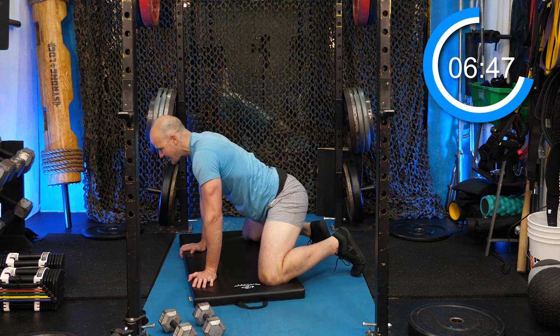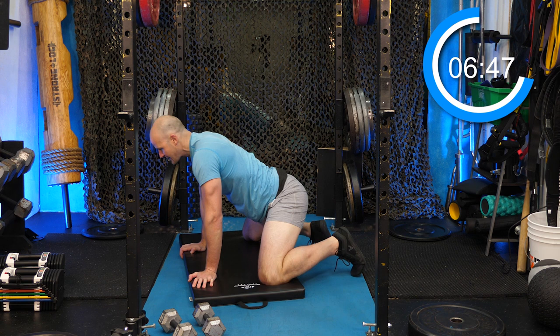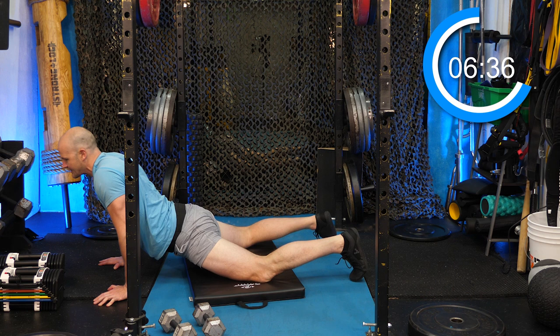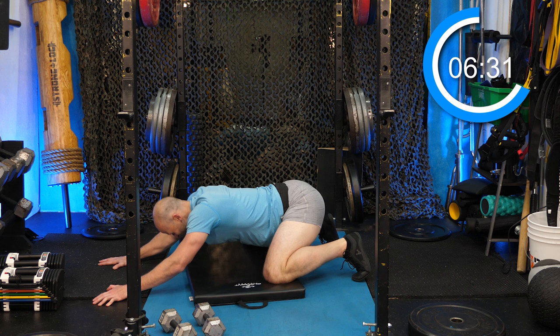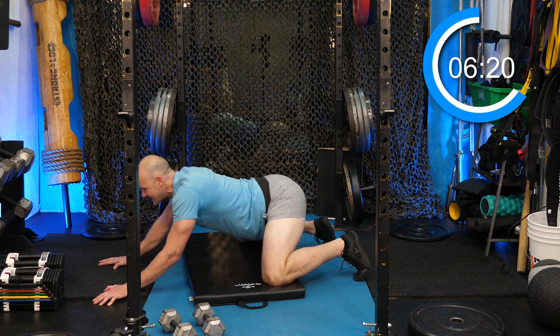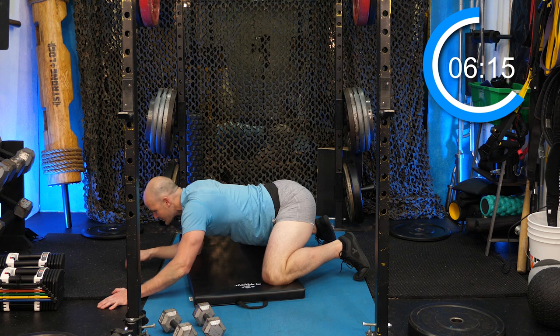Now splay the knees into butterfly or the goalie stretch — knees splayed, toes gripped, don't go flat foot to the ground. We want to mimic sliding into the deep end of a squat and then extending forward to see what the hips allow. This is an ultimate stretch, just like the three-minute squat challenge you should be doing every day. Sitting in this deep butterfly groin stretch position is brutal but crucial.